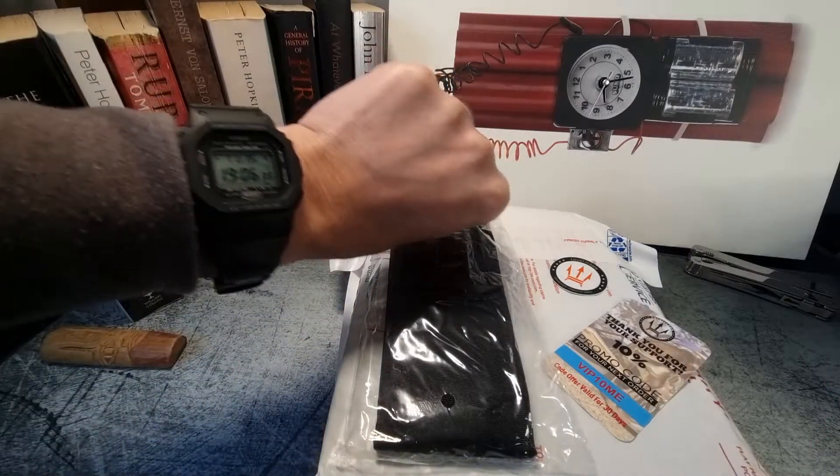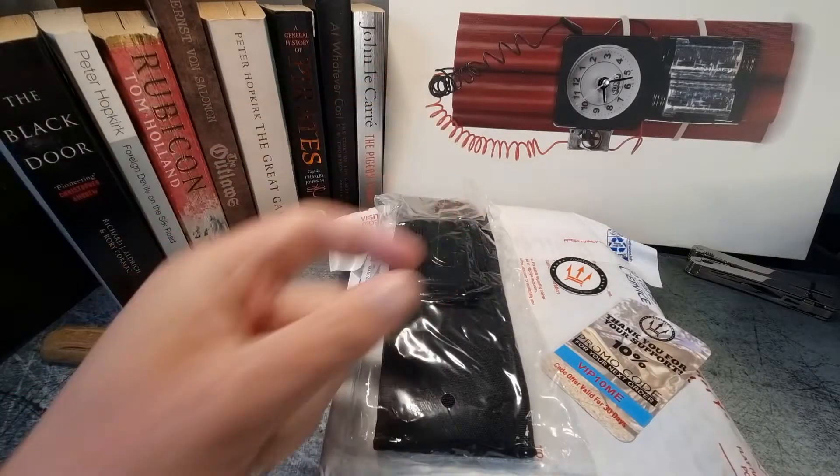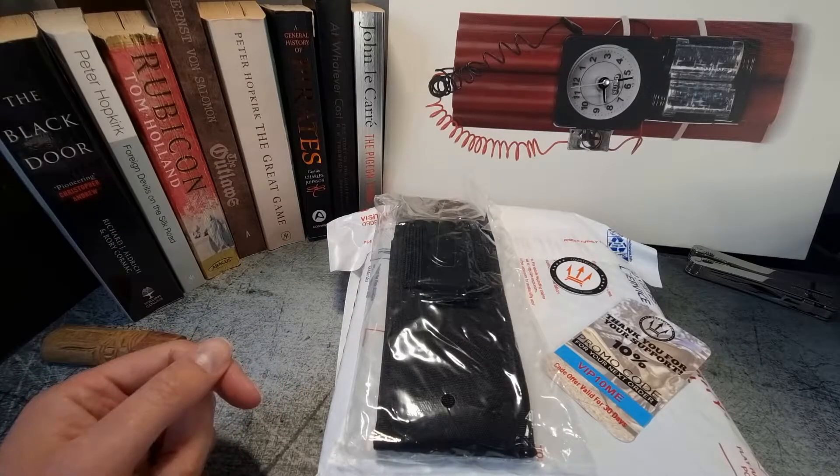Just for the watch enthusiasts, I'm rocking the 5000U today — an absolute beauty. I'll pop a link to that review somewhere up here in case you're interested.